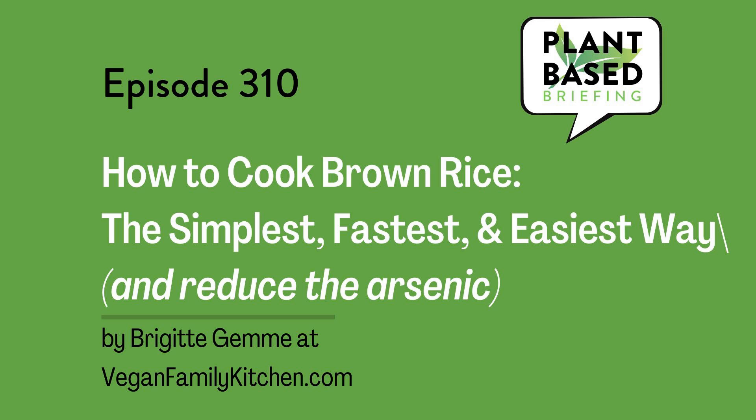This is Plant-Based Briefing: How to Cook Brown Rice, the Simplest, Healthiest, and Easiest Way by Brigitte Jem at VeganFamilyKitchen.com. I'm Marian Erickson and this is the Curated Content Plant-Based Podcast, where I search the internet and find a variety of articles on plant-based, vegan, and eco-friendly topics, get permission, and read them to you here every weekday in about 10 minutes or less. Today's article is from Brigitte Jem at VeganFamilyKitchen.com.